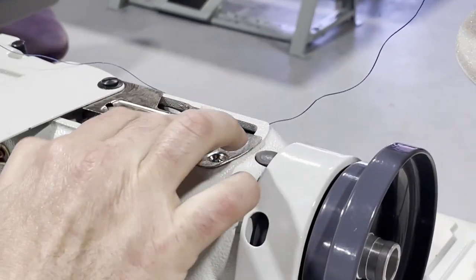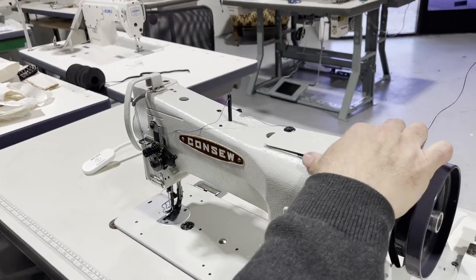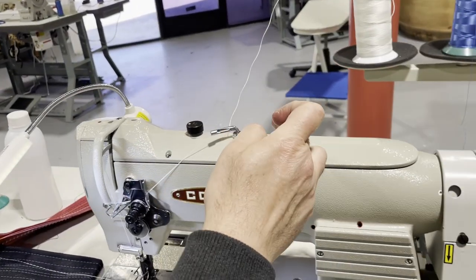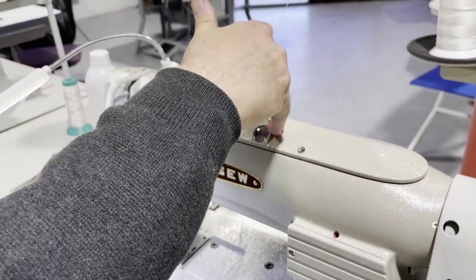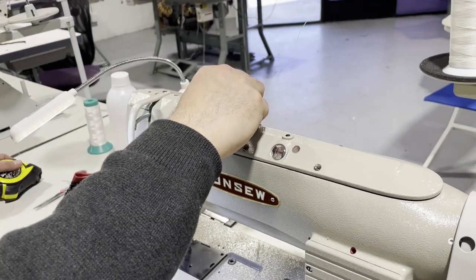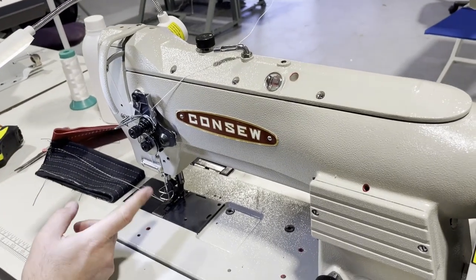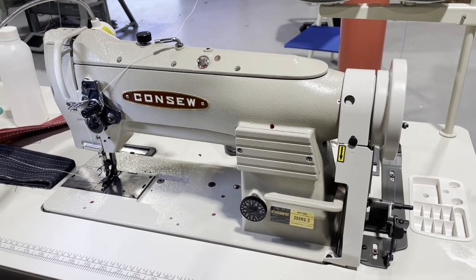For oiling the 206 RB-5, you drop oil on the red spots and close it up. On the 255 RB-3, you open a reservoir and pour oil in — it has a measurement indicator showing how much oil you have. Both the 255 RB-3 and 206 RB-5 use the same type of feed system, so they are compatible — the feed type is identical on both machines.